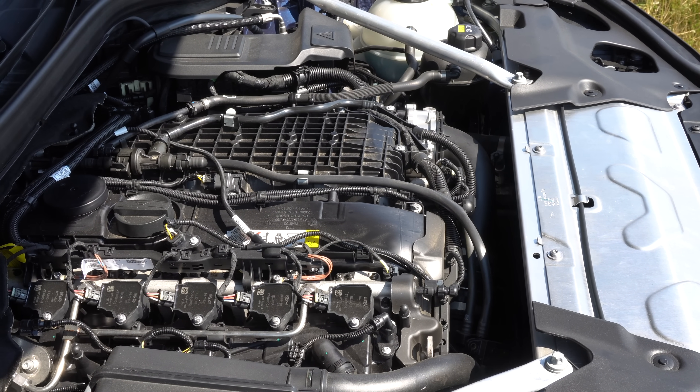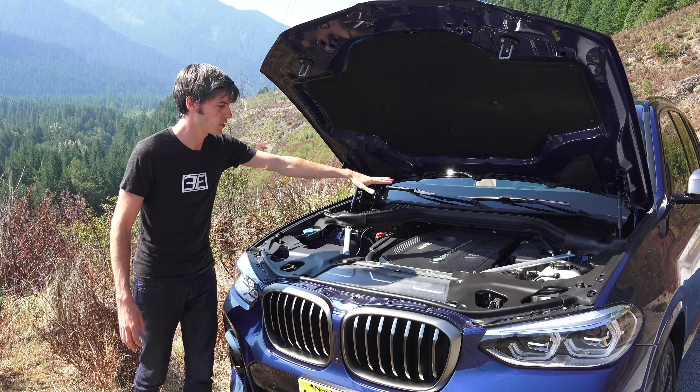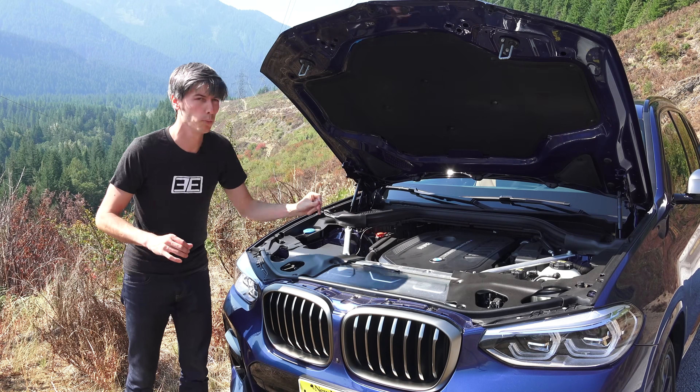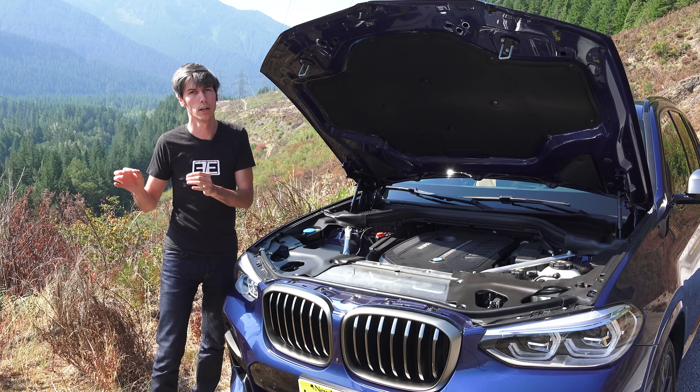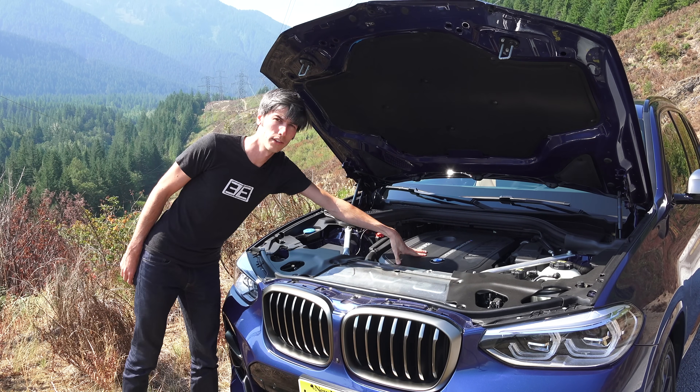But one of the major differences between these two engines is that with the B58, this modern engine, BMW chose to move away from the air-to-air intercooler which the N55 used, and switch to an air-to-water intercooler in the B58. So why did BMW switch to an air-to-water intercooler? Let's talk about the differences between air-to-air and air-to-water.